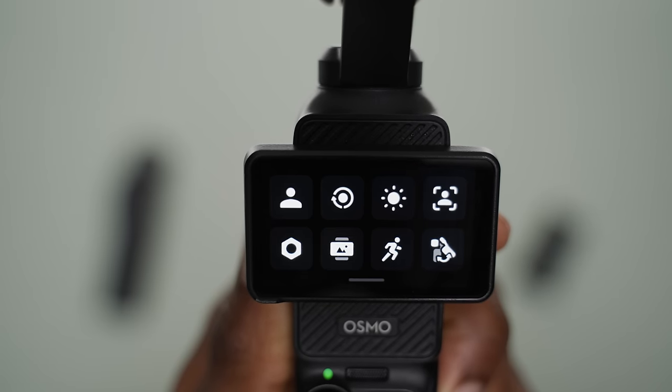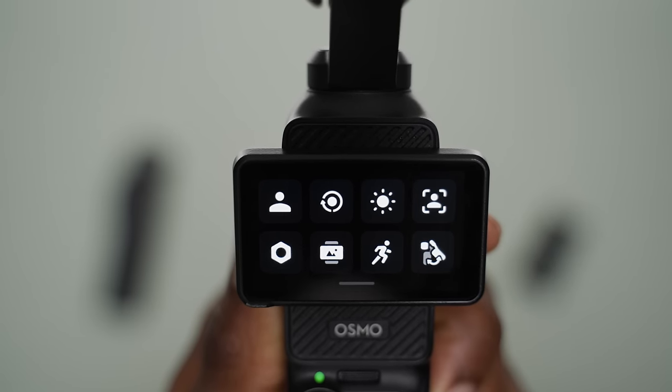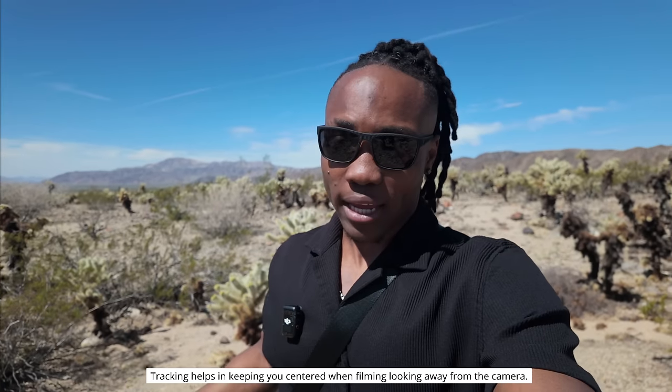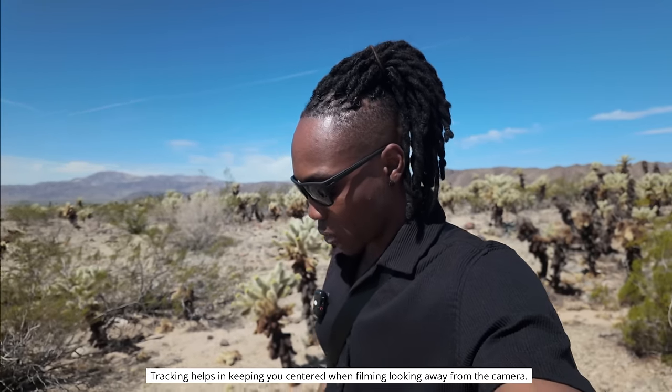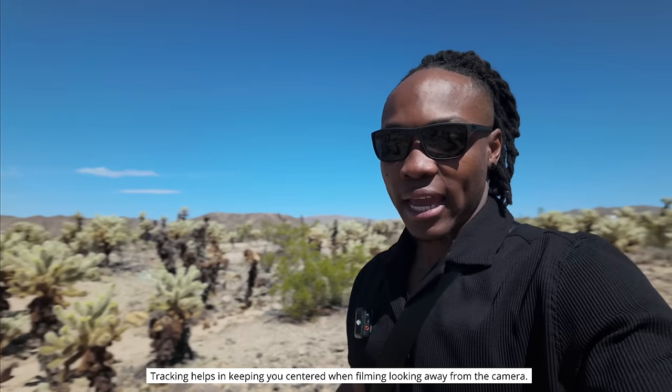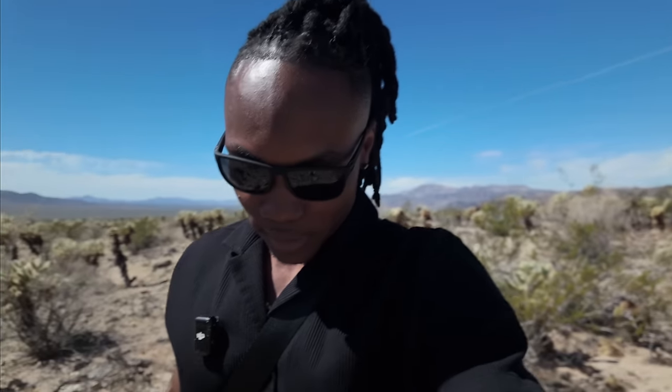I'm going to try out the face tracking — FT selfie mode — so it'll keep you, the subject, in focus throughout. It comes on automatically once you set it up in the menu. To activate it, just double tap the joystick and it'll center the camera. I actually love the tracking feature because it keeps you in focus no matter what you're doing. You can even set the camera down and it'll still keep you in focus. It's a great feature.